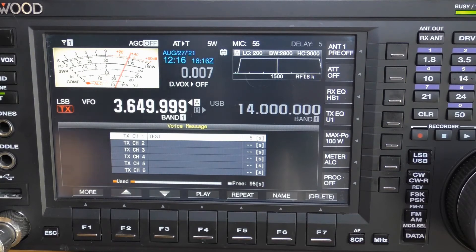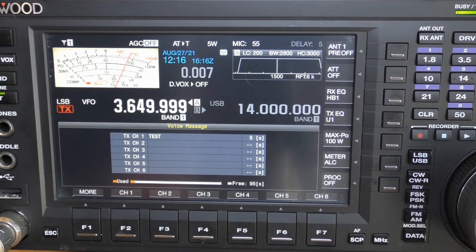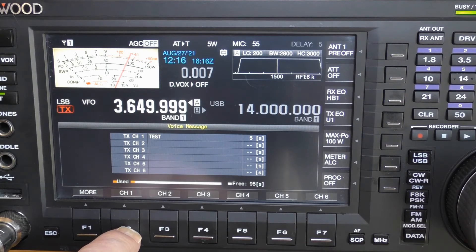You can be as creative as you want with those labels, as long as you understand what they mean. To play the message over the air, get back to the screen with channel 1 through channel 6 displayed over F2 to F7 — do that by pressing more — then momentarily press the function key associated with the channel you want to send. That's just a quick press, and your radio will transmit your recorded message. When the message is complete, your radio will return to receive.